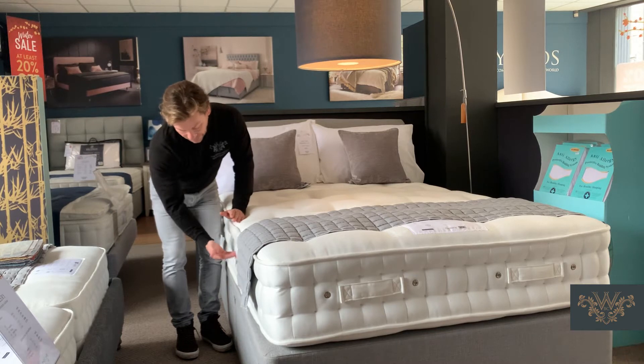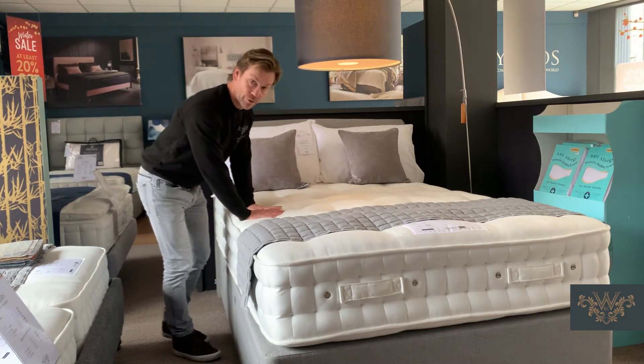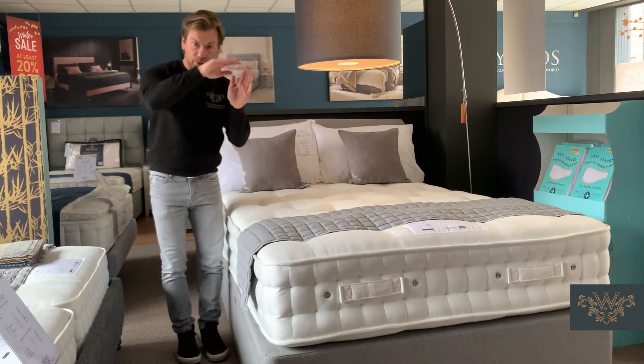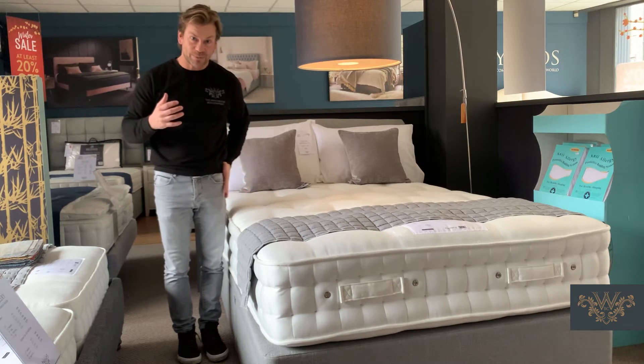The springs are multi-layered. The reason for multi-layering the springs is all about ensuring great absorption. You can imagine lying on this mattress and wanting those springs to body map and support your shape. For side sleepers, we want shoulders absorbed and hips absorbed.